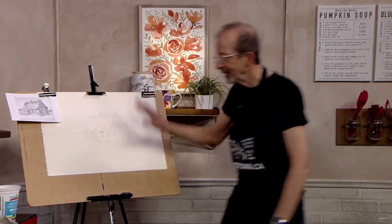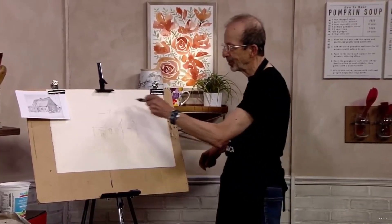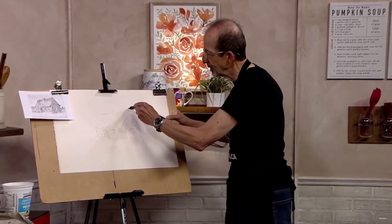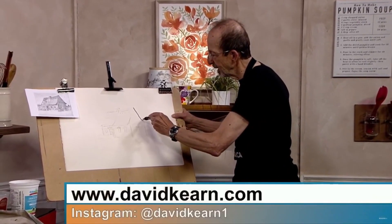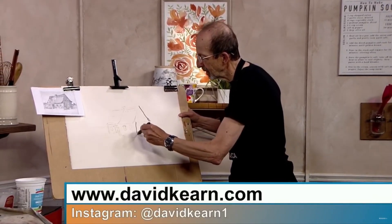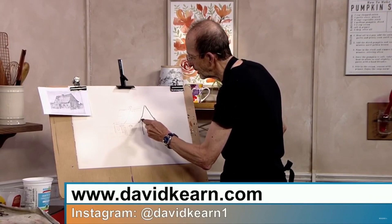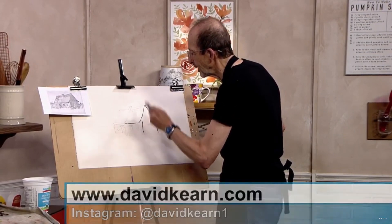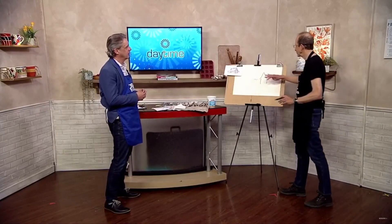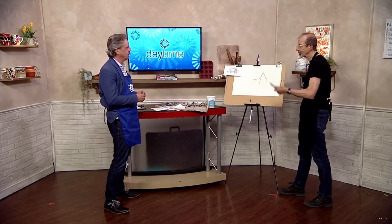I've drawn it in pencil and now we can take some ink. I've got a nice ink pen, and based on having the drawing, we can put in some ink and you can be a little bit loose with it because you already know where things are going to go. And actually it is better if they're not perfect — you get these slightly, well, it just looks a little lyrical.